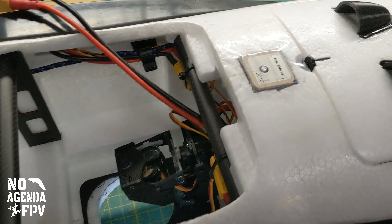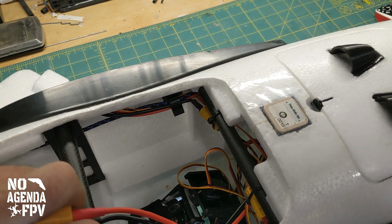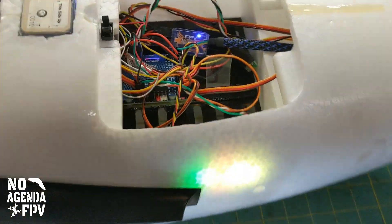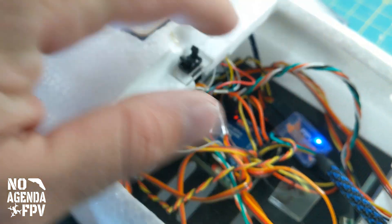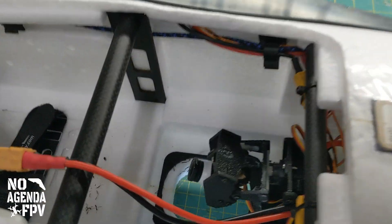I've got a battery and the plane. Got the F405 — Maytec F405 Wing. I've got a video switch, so I've got the nose camera, which currently doesn't have a card in it, a rear-facing tail camera, and then the third one is now this pan and tilt.